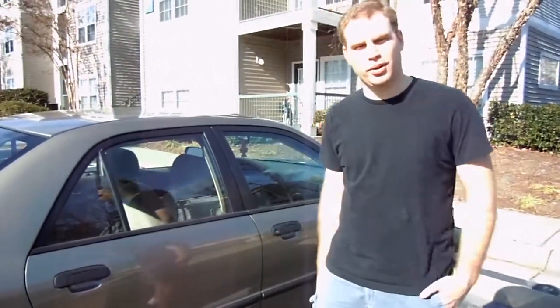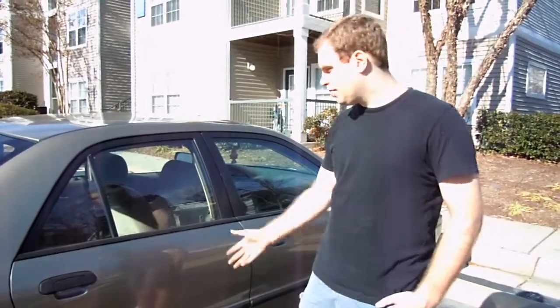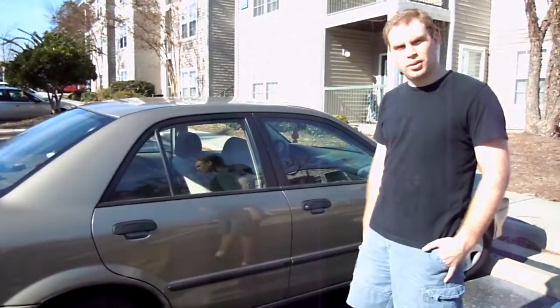Hey everybody, this is Troy. I just wanted to bring you another educational video about Dynomat Stream. This is my beater Mazda Protégé daily commuter car. It's very loud and it doesn't have a lot of sound insulation on it, so I decided to add a little bit of Dynomat Stream to it.